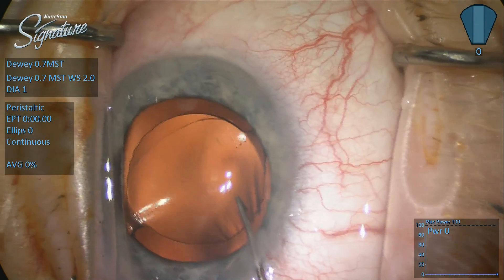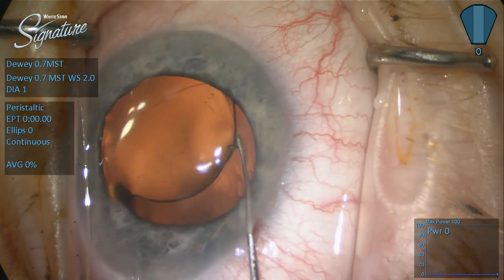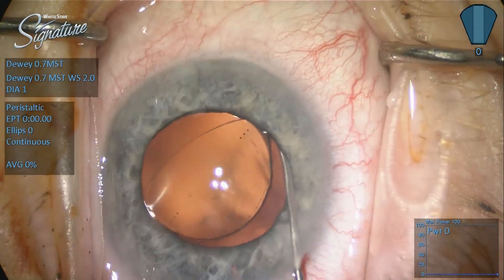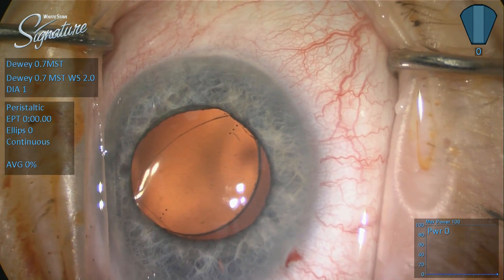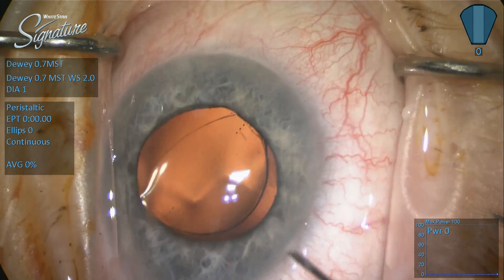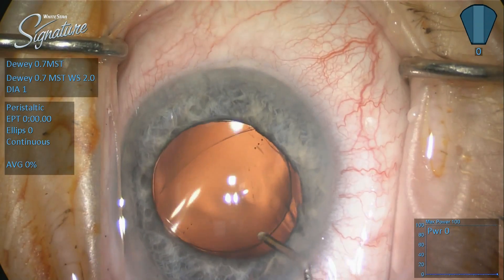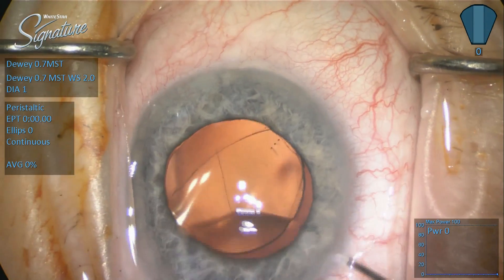Once I feel pretty comfortable that I've achieved that, I'm going to hook the temporal edge of the optic, lift it up, and raise it over the edge of the capsule. It centers actually exceptionally well. I really attributed this to the wonderful circularity, the wonderful centration, and the intact nature of the capsulotomy created by the Catalyst femtosecond laser.